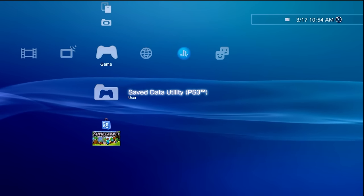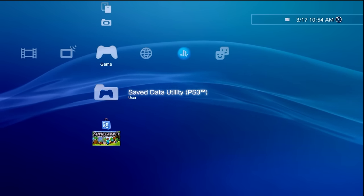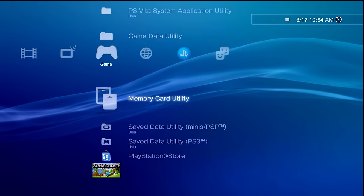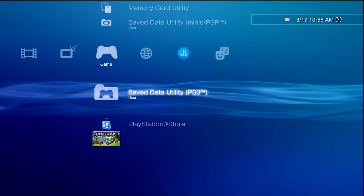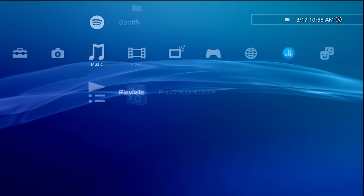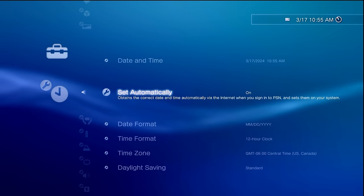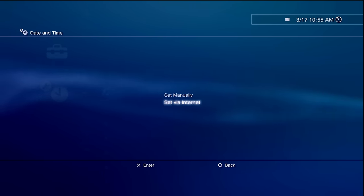If you're ready to continue, the first thing we must do is check the minimum firmware version. We're going to do a little bit of prep work to get our PS3 ready for the PS3 toolset. All you really need at this point is your PS3, a controller, and make sure your PS3 is connected to the internet. We will have to set the time on our console accurately. Navigate to settings, go down to date and time settings, and set it to set via internet.